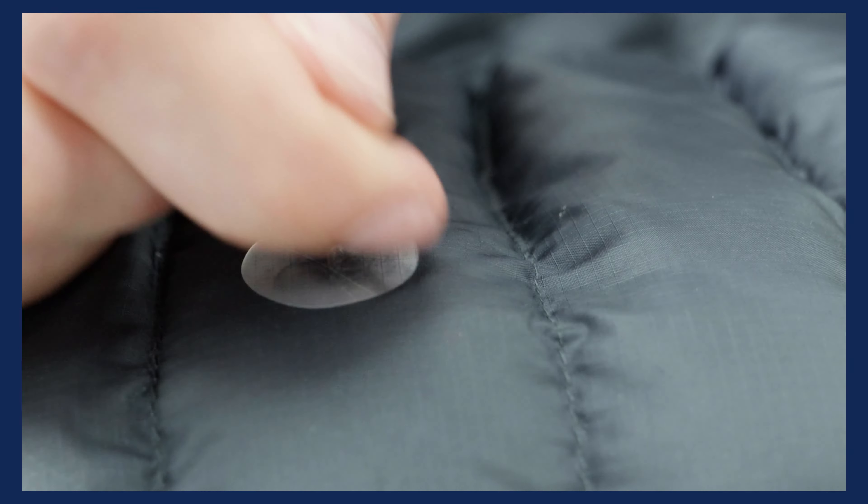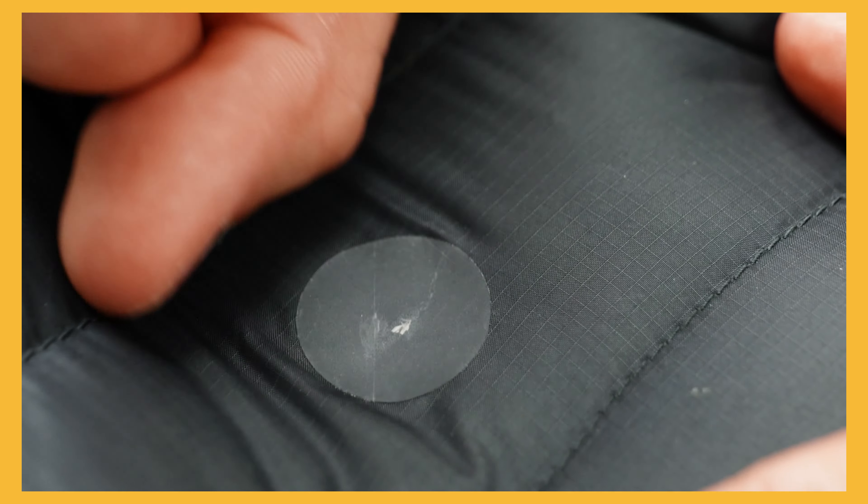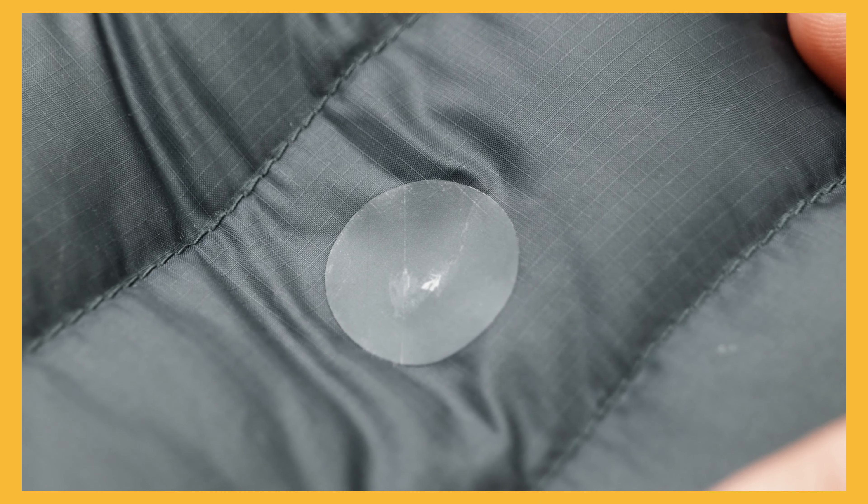You should try and avoid patching across stitching and baffles where possible. Make sure you apply the patch smoothly as well. Using the back of your nail can really help with this.